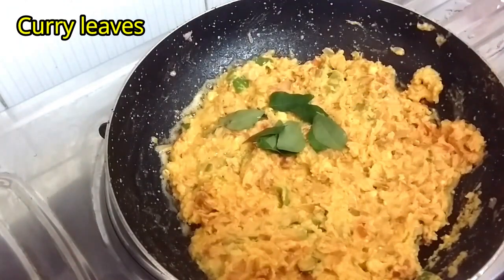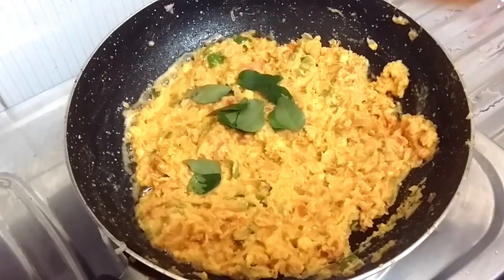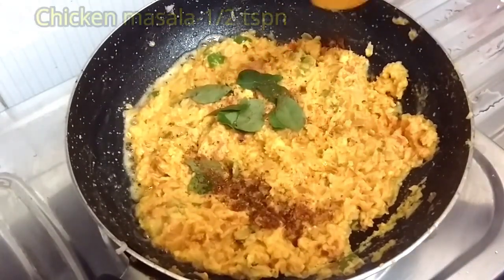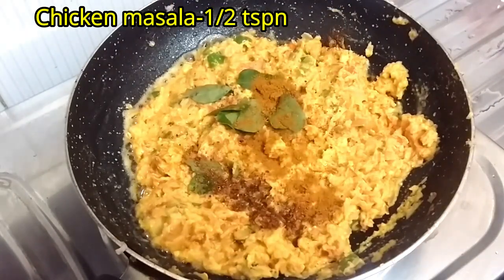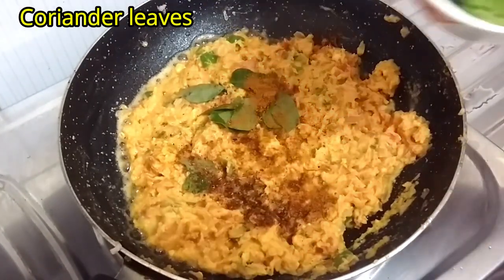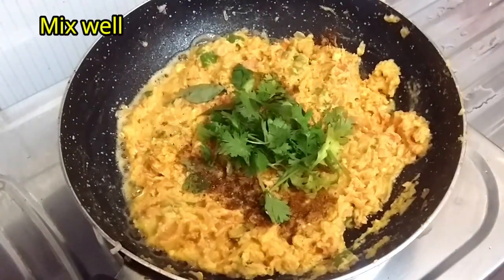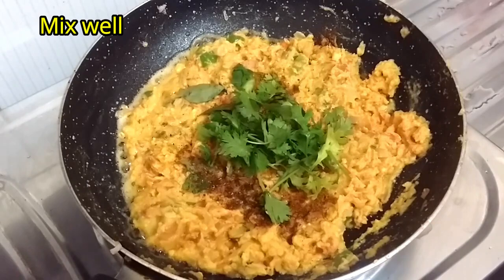Add curry leaves, 1 teaspoon of garam masala, 1 teaspoon of chicken masala and coriander leaves. Mix well.